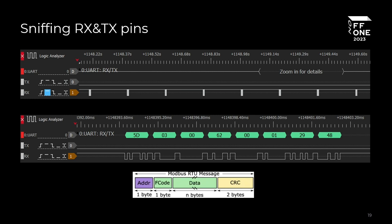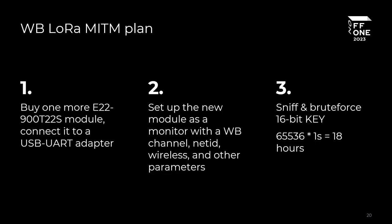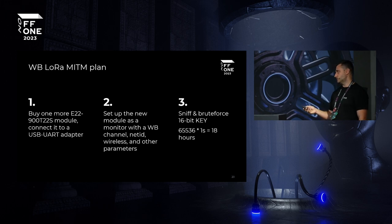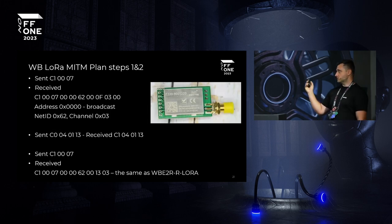We sniffed traffic from the device to the controller and saw plain Modbus, which means the traffic is not encrypted. So we bought another module and set it up as a monitor on the Wiring Board channel, then brute-forced the 16-bit key. Even allocating two seconds per attempt, it would take only 18 hours — a feasible attack window. I bought a device with a slightly different antenna, got all the parameters, which were quite similar to the previous one.